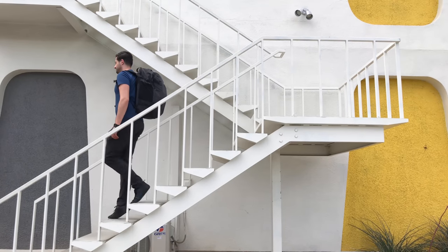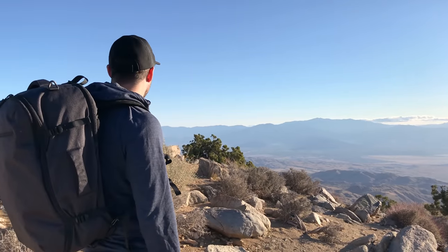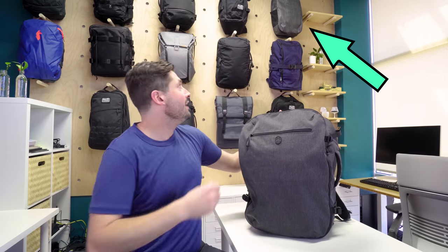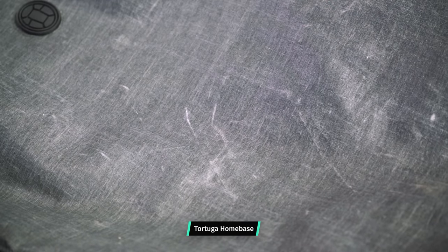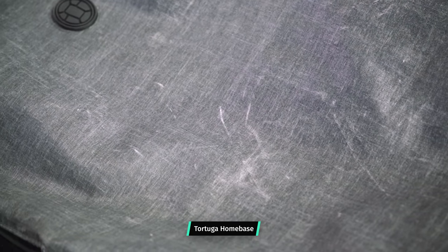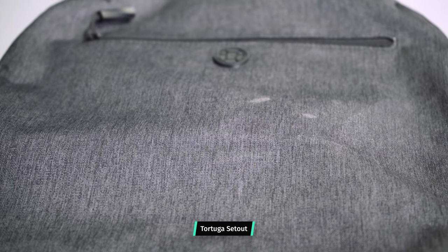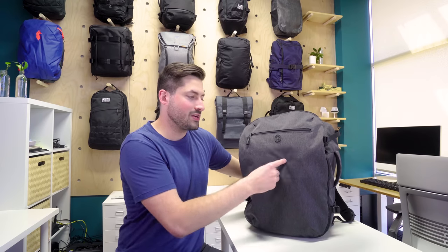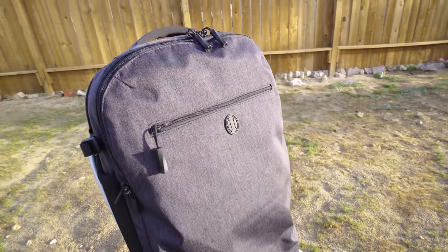At the time of this review, we've been testing the Tortuga Setout for about three months across Detroit, Minneapolis, New York, and California, giving it a thorough test before reviewing. We wanted to make sure it didn't suffer the same aesthetic blemishes we noticed on the sailcloth Homebase. Overall, it passed — there are a couple of minor smudges, but nothing too noticeable. That heathered gray pattern helps any light blemishes melt into the background. Based on the high-quality materials used, we expect this Setout to last for years across many trips.